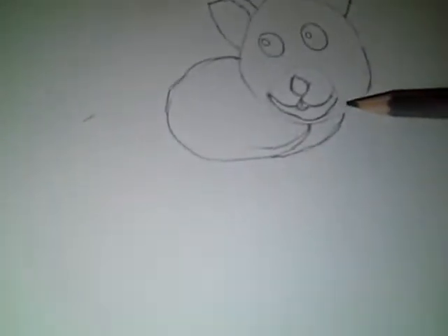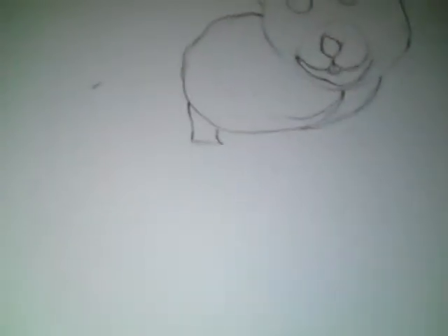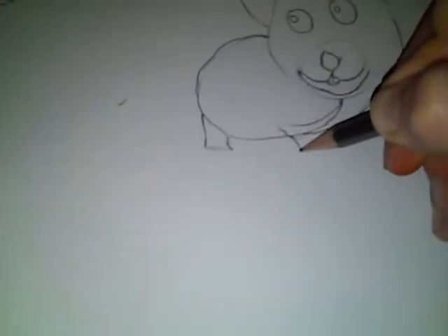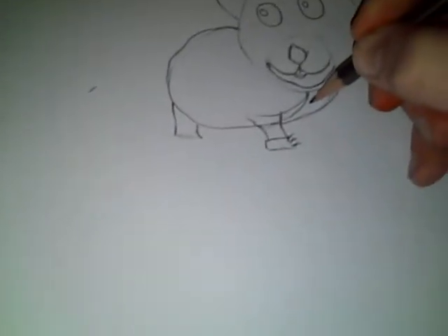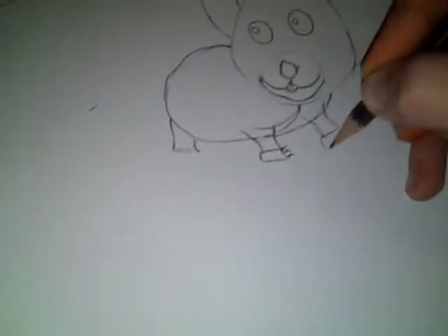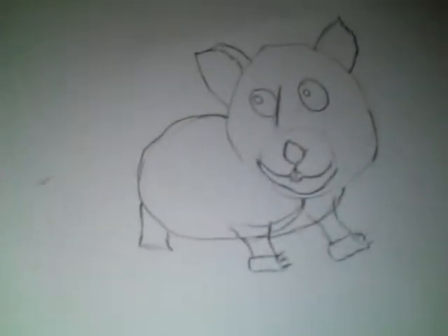And then what we're going to do is put some feet on. For the back leg, you just go down and then back around like that. And when you come along, you're going to go from here, in over, straight line, and then back over. I'm really bad at putting feet on but you just do a little foot with some claws on. And then for the final foot you just go down, straight line, and then back, and do another little foot with claws on. You do a little line here — it adds effect in some way or another.